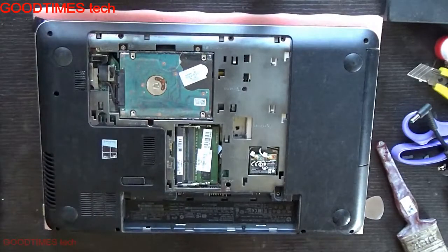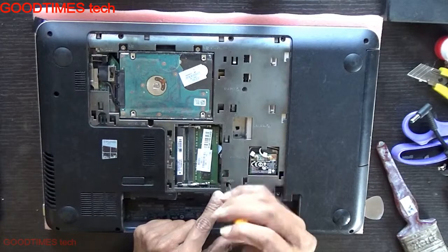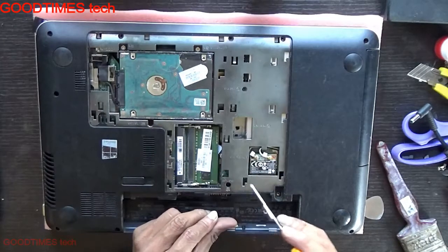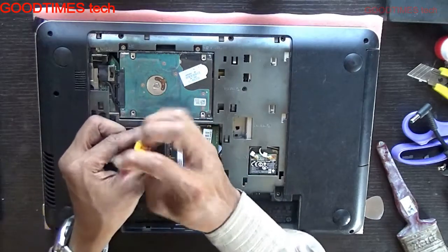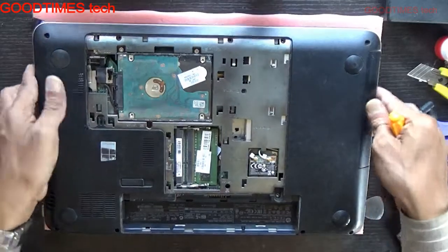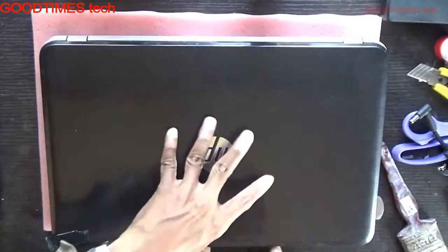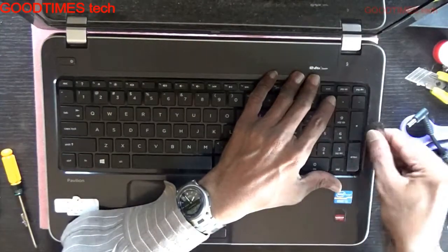Lift it up. After lifting, you can see screws here — there is a keyboard symbol. Unscrew those two screws, the first one and the second one. After unscrewing, remove those two screws, then turn your laptop open.